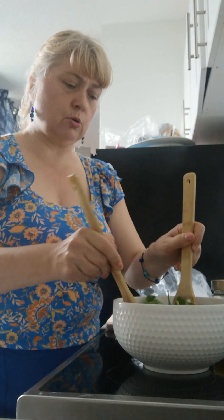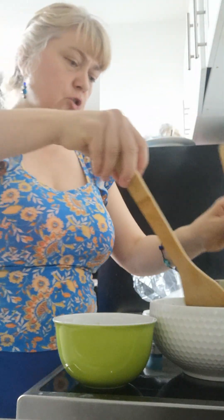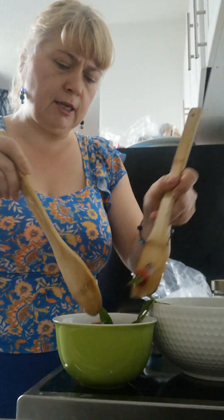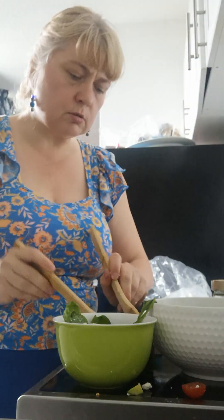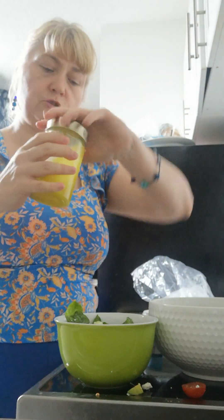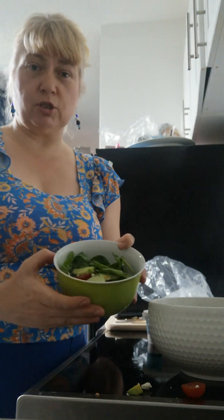That is my salad. I'm giving it a little mix and then scooping it into a slightly smaller serving bowl — a full scoop or two of the mixture, making sure to get some avocado, tomatoes, cucumbers, spinach, and a little feta. Then one quick shake of the salad dressing and I pour it on top. Voila, that's my lunch! I'm going to have a healthy dessert too, so get ready for part two. Thanks for joining me — bon appétit!